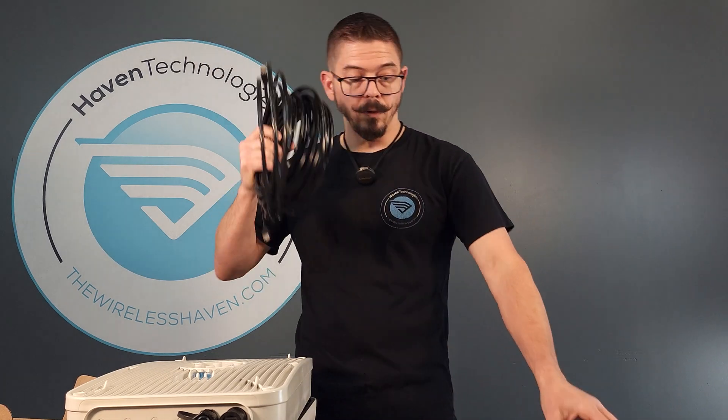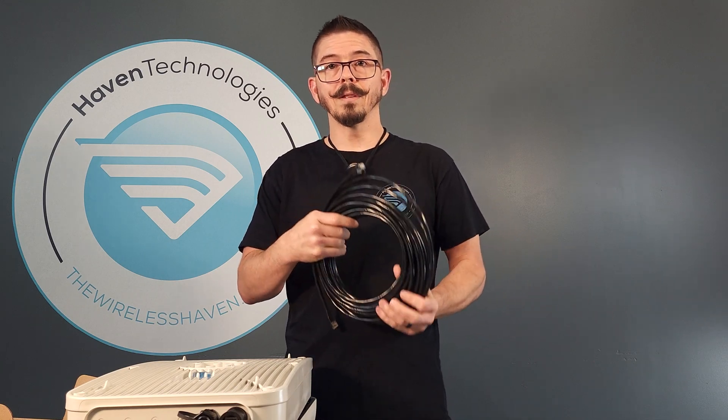So you'll have everything: power supply, Ethernet, splitter on the inside, the antenna, mount — everything you need to get plugged up and connect to whatever system you have inside your home, RV, boat, or cabin, wherever you are. Completely closed, everything secure and safe for higher signal and faster performance. We call it the Quad-Link antenna — the Invisigig Quad-Link antenna.